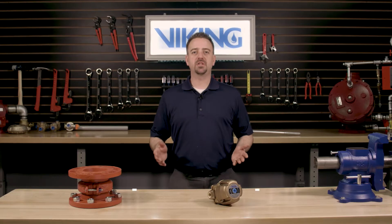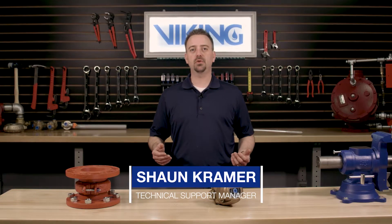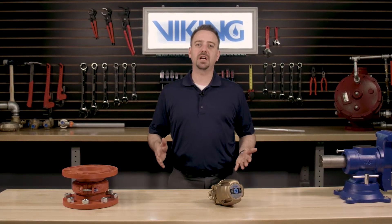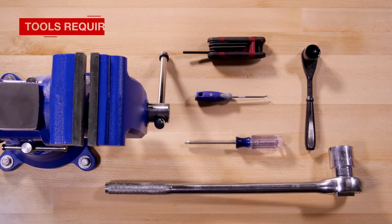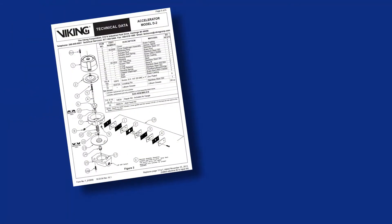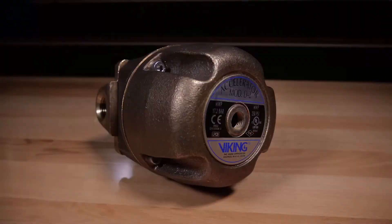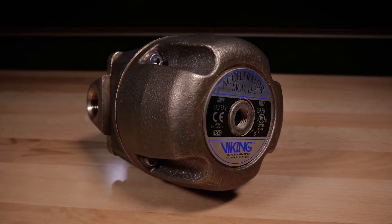Welcome to the Viking Repair Parts video. My name is Sean Kramer and I will be walking you through the repair parts step-by-step for the Viking Model D2 Accelerator. Here are the tools that will be needed for the repair parts. Prior to working on the D2 Accelerator, refer to the appropriate technical data sheets for placing the system out of service. We will be covering the installation of the repair kit in the Viking Model D2 Accelerator.